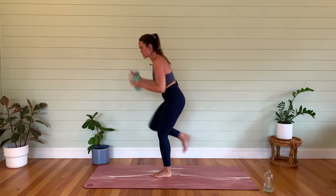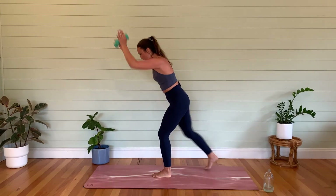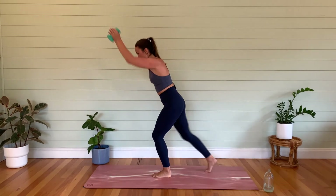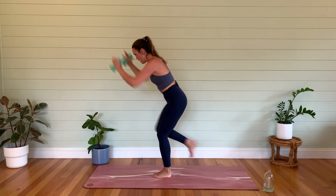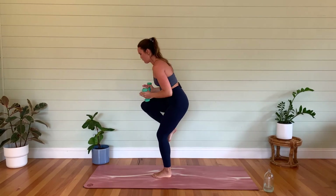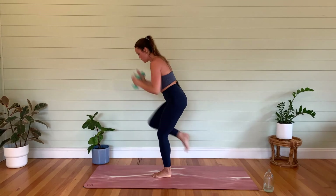Reach those arms forward — let's go, knee repeater. How fast can you go? Lightly tapping that back foot, front knee stays bent. Let's go for ten, nine, eight, seven, six, five, four, three, two, one.